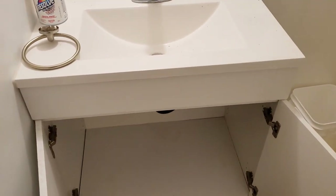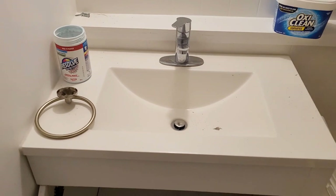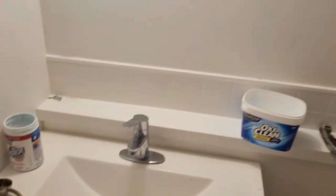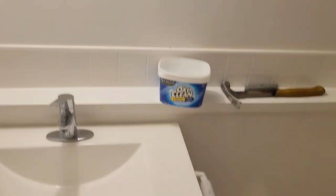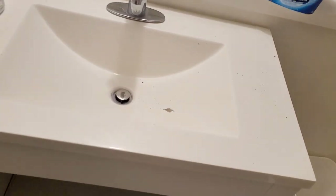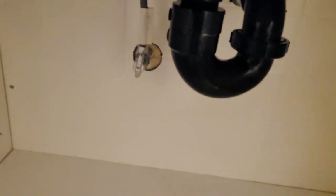Here's a simple video on how to disconnect the sink. We have to actually remove this sink because we're going to be taking this wall out and rearranging the whole bathroom.